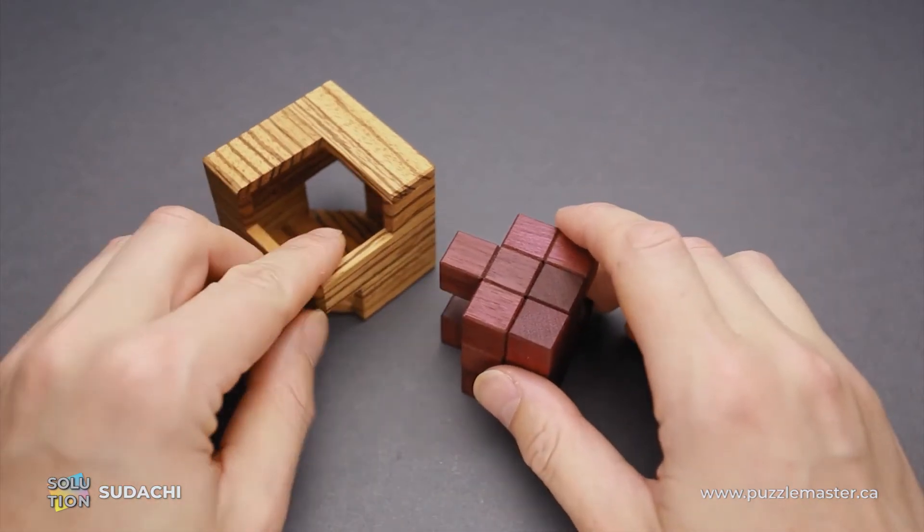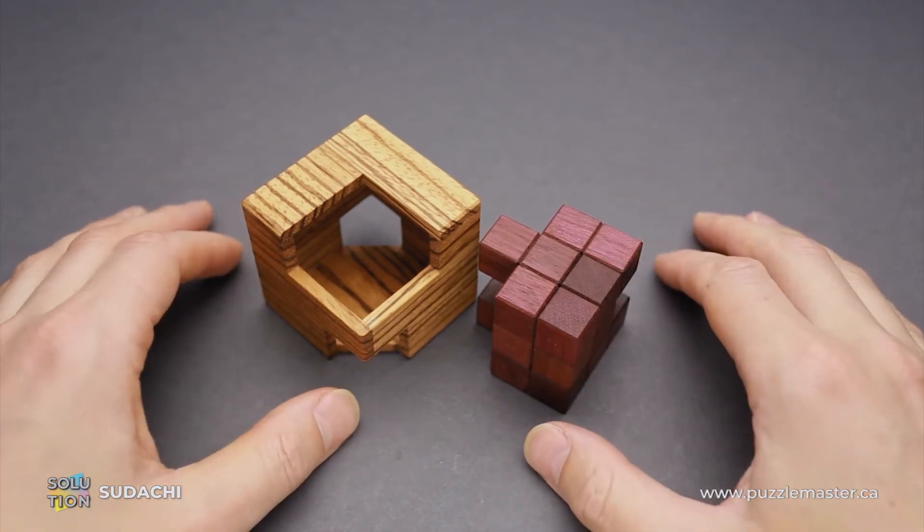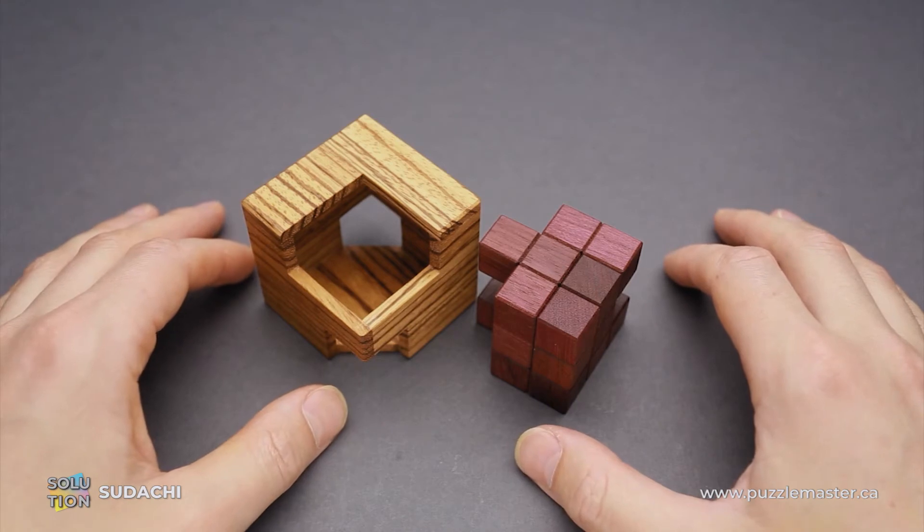That's going to be a challenge as well. If you like the Sudachi puzzle and you want to buy it, go to puzzlemaster.ca. And if you want to see the solution of this puzzle, keep watching the video.